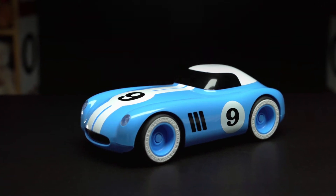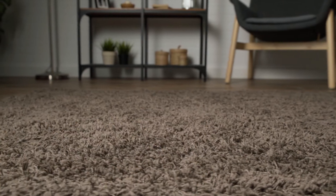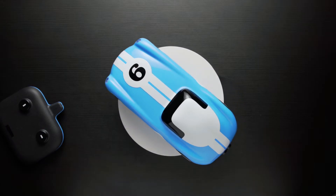Get in the driver's seat and go with the RC Warwick Racer. Designed to speed across the living room floor, you'd think it was made for the showroom floor.